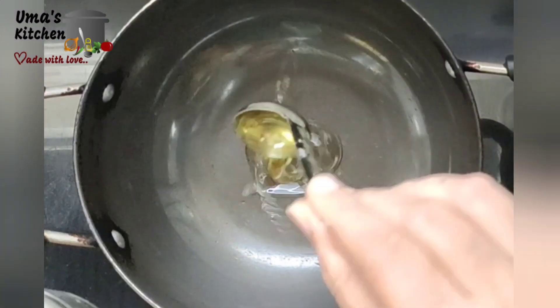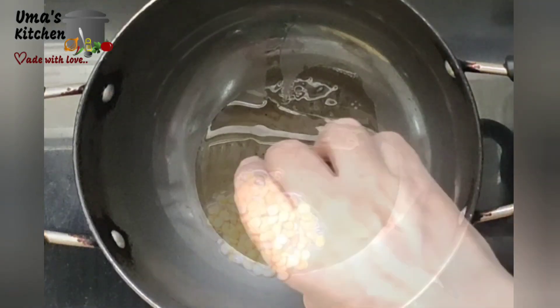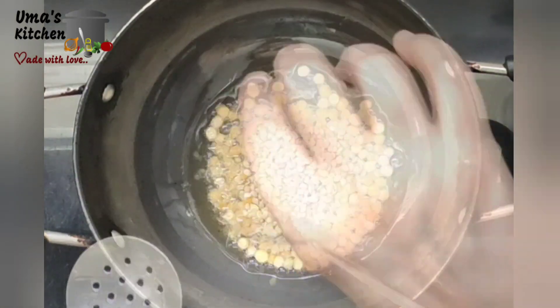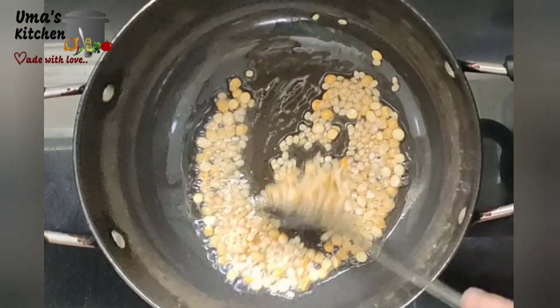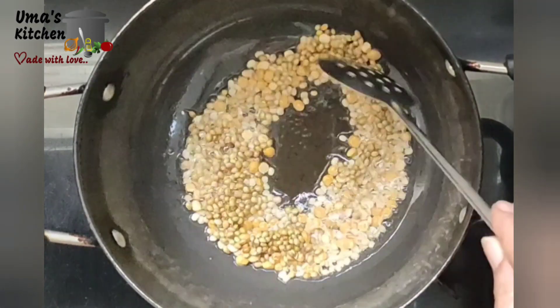Preheat the pan. Add 2 teaspoons of oil. Add 1 tablespoon of channa dhal. Toss for 30 seconds. Add 1 tablespoon of urad dhal. Toss for 30 seconds. Add 1 tablespoon of coriander seeds. Toss for another 30 seconds.